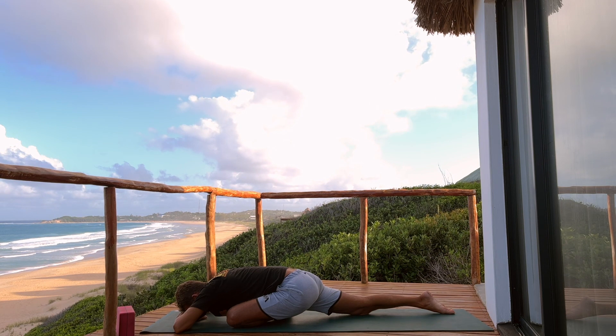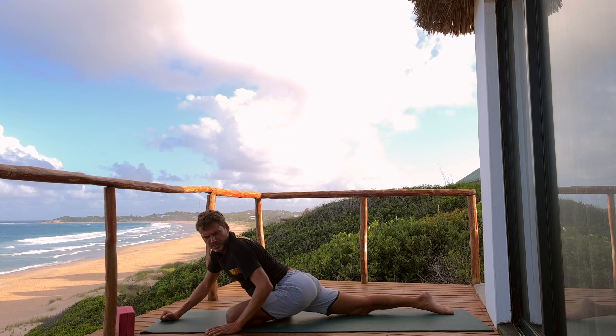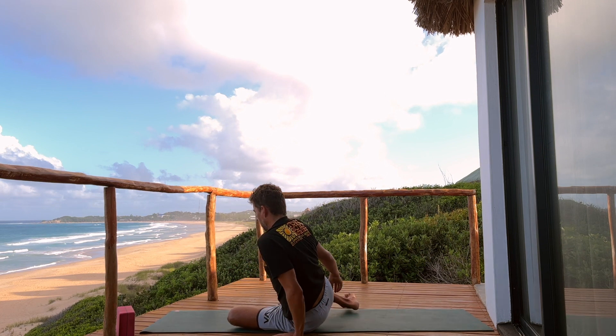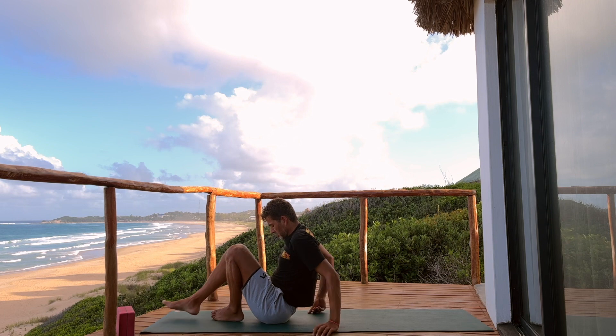How is your body feeling? There's still a strong stretch, but you're quite relaxed — including the forehead, your belly, your shoulders, and any other pockets of resistance. You can always move the legs out or move anywhere that feels good.